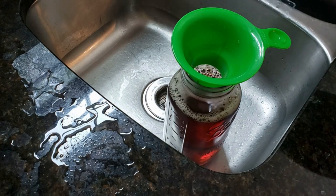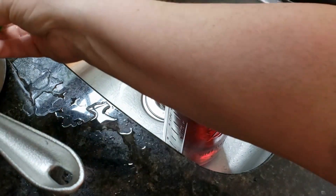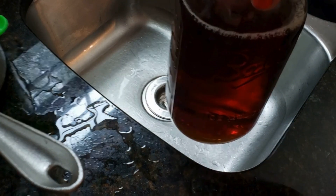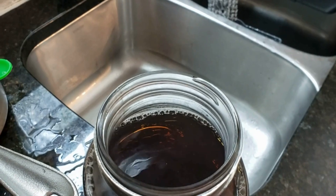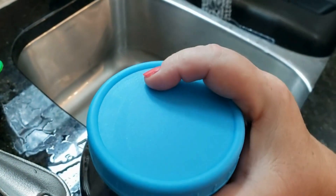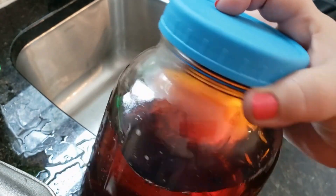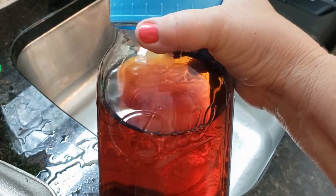There's my tea. I'm going to take that funnel out, set it aside, and here we have it. Let's get a cover on that, and now we can put this right into the refrigerator. It's a little warm to the touch, but safe enough to go into the fridge. Thanks for watching For the Love of Food.